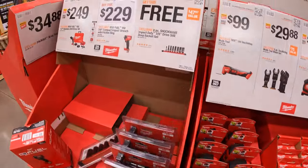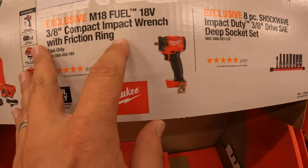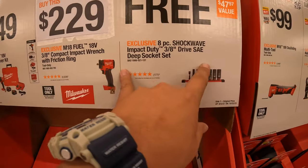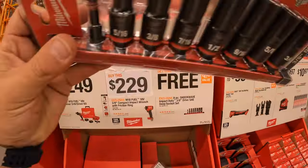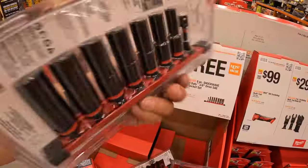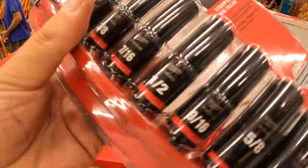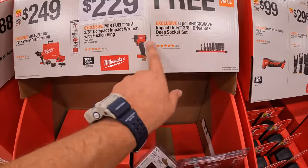Then they do have this deal going on. If you get the M18 Fuel stubby three-eighths-inch impact wrench with friction ring for $229, you get a free 8-piece Shockwave three-eighths-inch drive SAE deep socket set, which comes on a socket holder. These are stamped with ink-filled markings — they are nice.